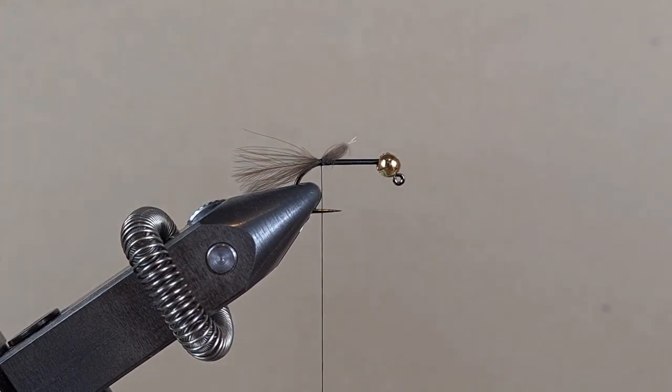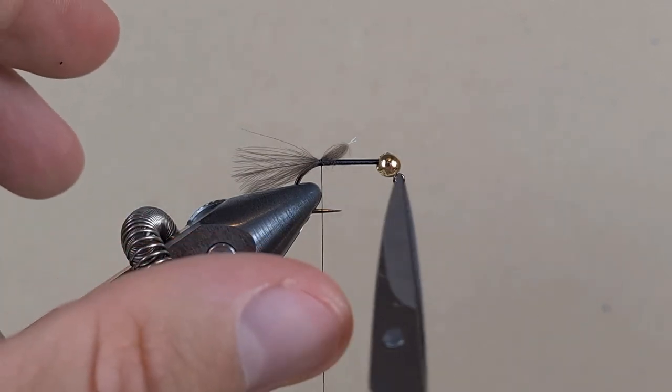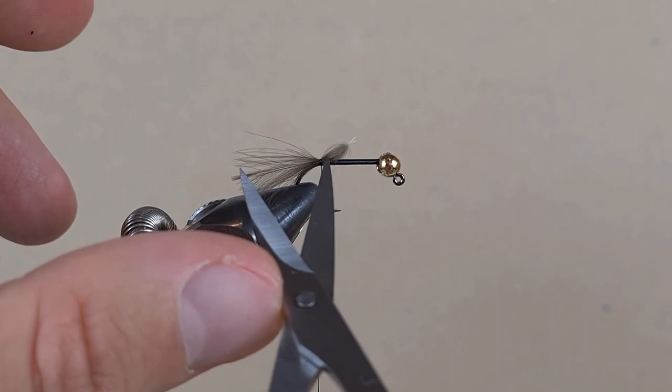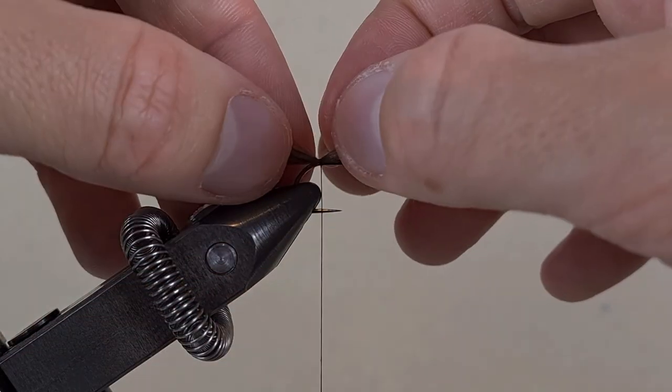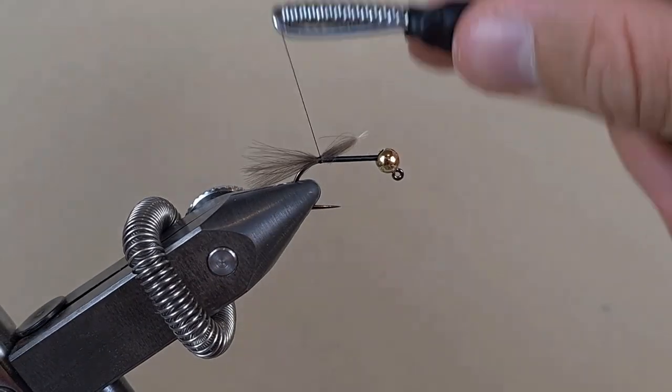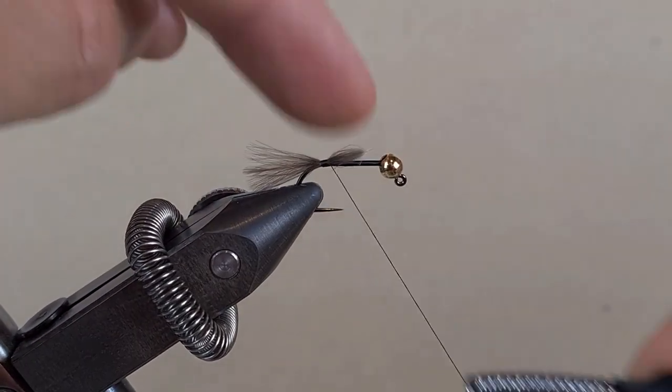Two turns to hold. Let's see how long of a tail we want — I am just going to measure from the bend until the bead. That is the length of the tail we want, about there. Now we are going to tie it down with touching turns.